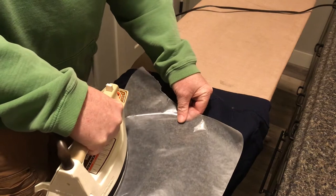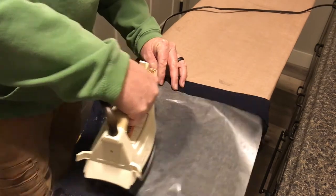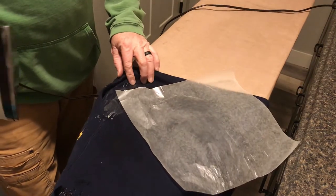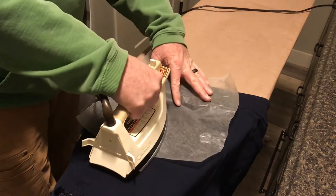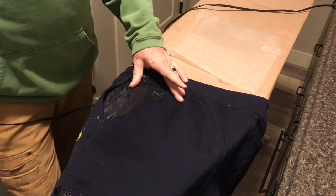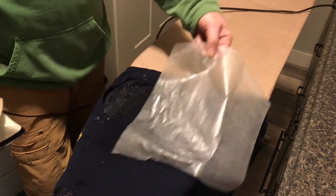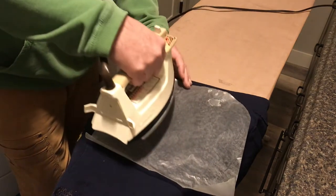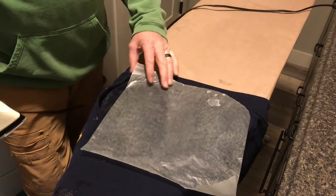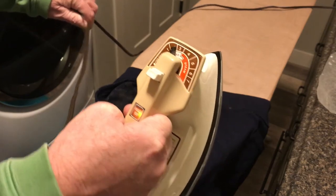Oh yeah, that's warm. As you can see, it's pulling up the wax quite nicely. I've got the iron set on a very low setting — about two and a half, between two and three heat, permanent press.